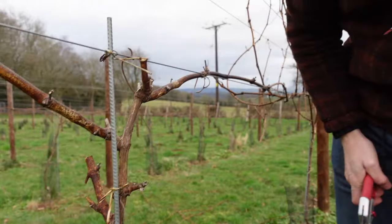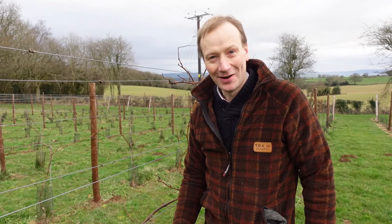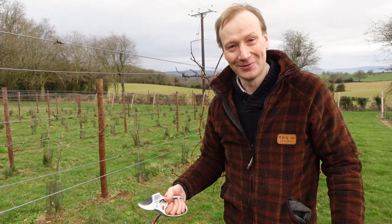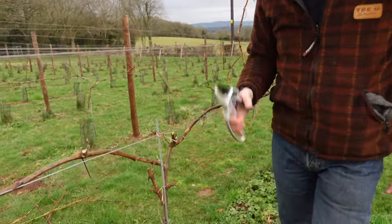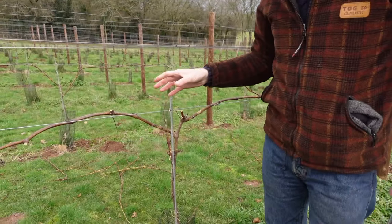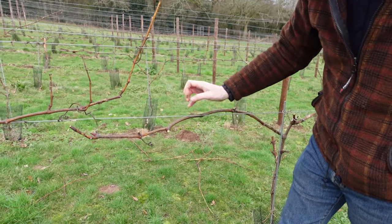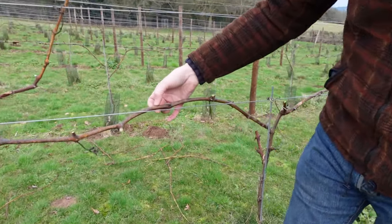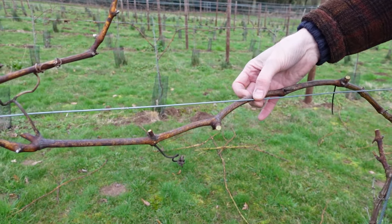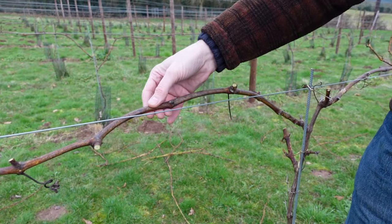So that's basically it — that's basically what I'm doing when it comes to winter pruning our second-year-old vines. In a year's time I'll do another video to show you what we're doing with three-year-old vines, which will be very slightly different to what we're doing now. But essentially that's what we're going to do — come March all these will start growing from their buds hopefully.